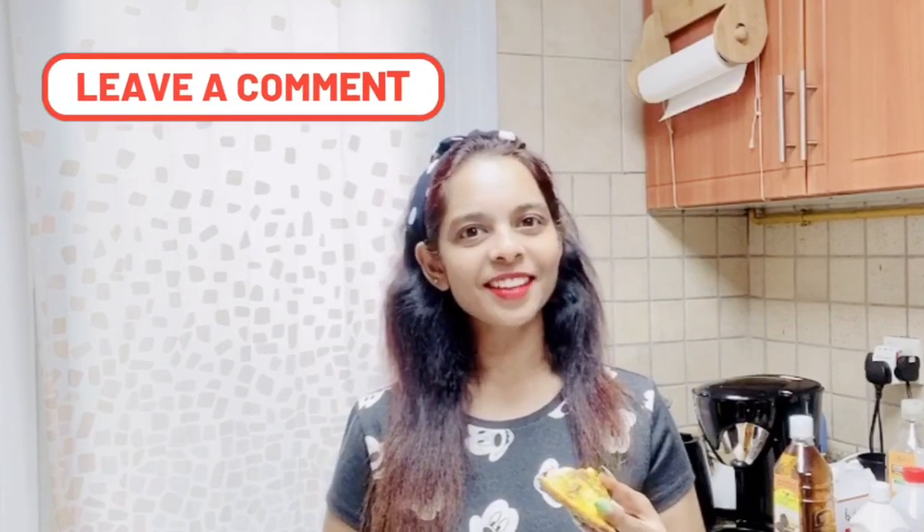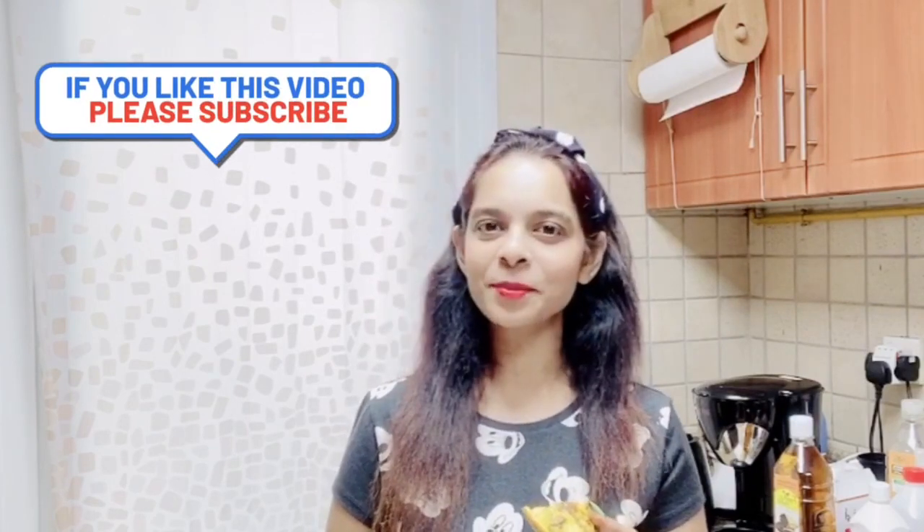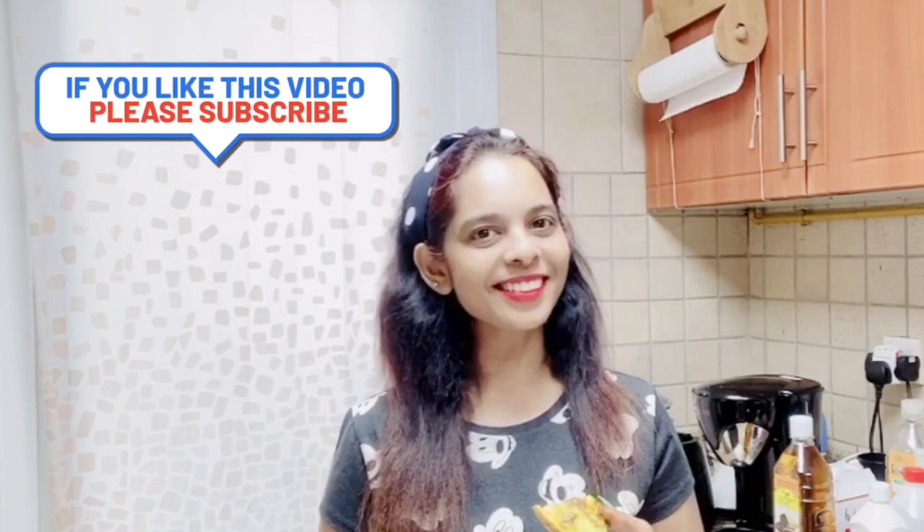It's yummy with the mushrooms and capsicums! This would be a great meal for a weekend or weekday breakfast, brunch, lunch, or dinner, and I'm sure your kids will also love this. Do try this frittata and share your experience. If you enjoyed watching this video, please subscribe — see you soon in the next video, until then take care!